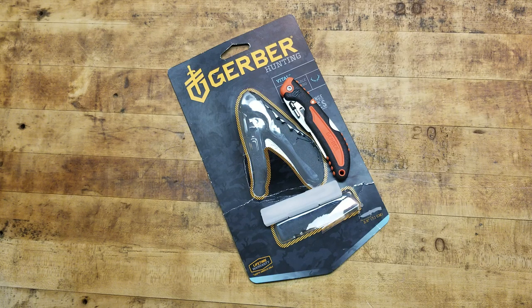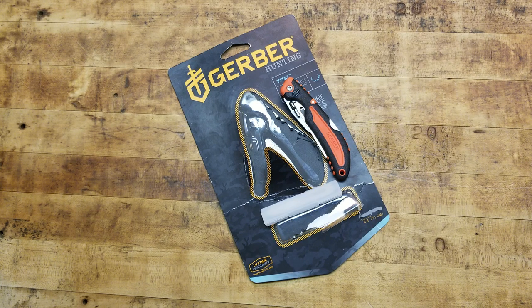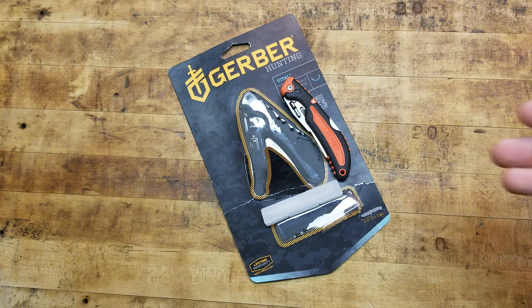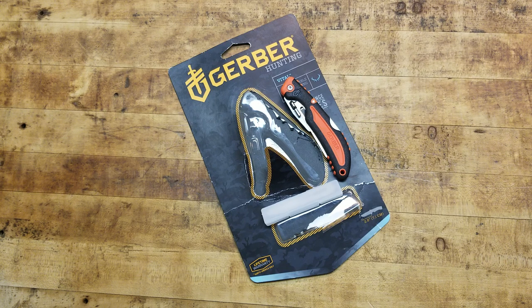Hey, what's going on guys, back with another hunting tool video. This one is the Gerber Vital and I'm really excited about this. I've been looking into these kind of blades for a while — I believe Benchmade has something like this, and there's the Haviland Skinner. I was watching a Blade HQ video recently and they brought this up and compared it against the Haviland. There are pros and cons to each and they're roughly about the same price.